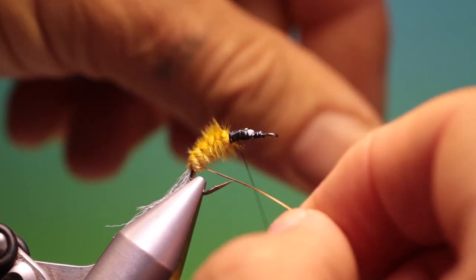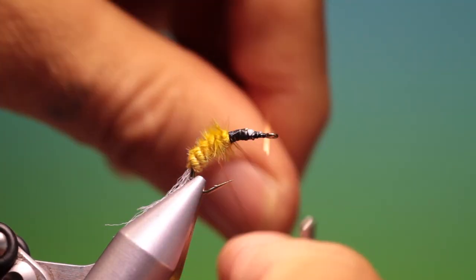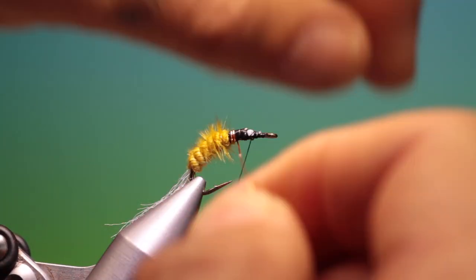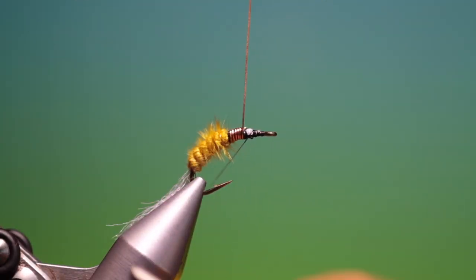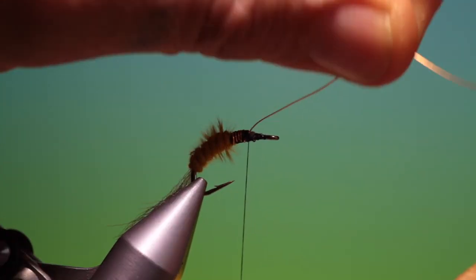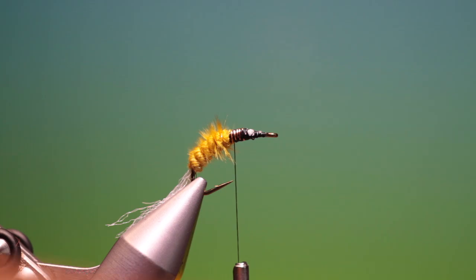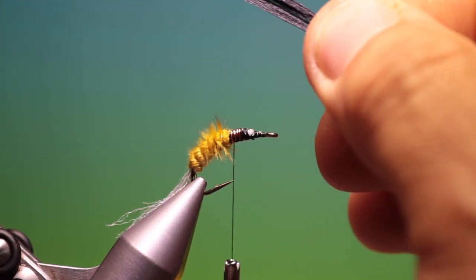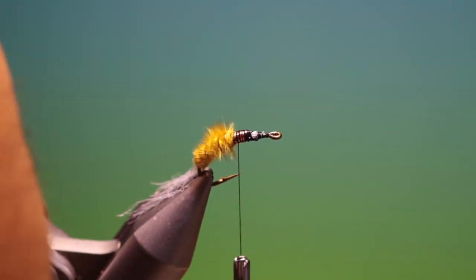We take our wire and want to follow each segment with the copper wire. Come up here and we can add a little bit more weight. Break that off. Take a few strands of black floss — you can use whatever colours you like here, but I like the black floss.